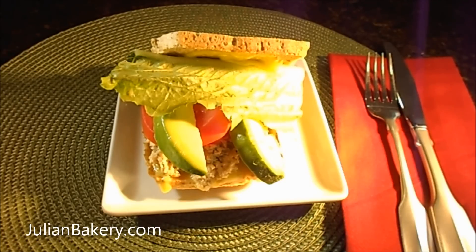In a small mixing bowl, I mixed the can of salmon with two tablespoons of the paleo mayo and the dry dill. Toasted the slices of carb zero bread, sliced the avocado, tomato, and lettuce and set them aside. Spread one tablespoon of mayo on each bread slice, placed some of the salmon mix on the bread, and added the sliced veggies. Basically served and enjoyed.